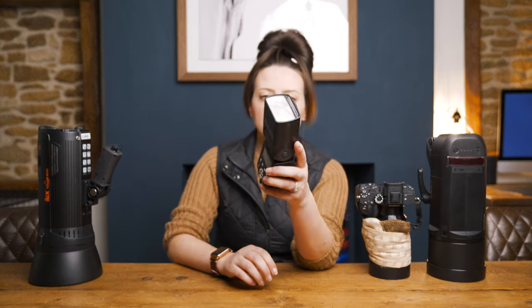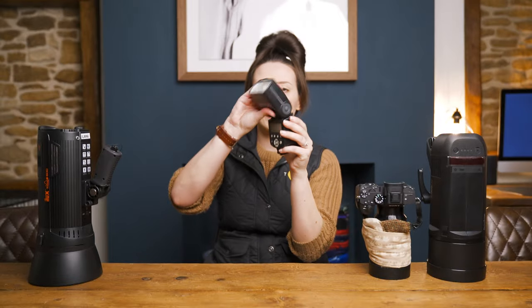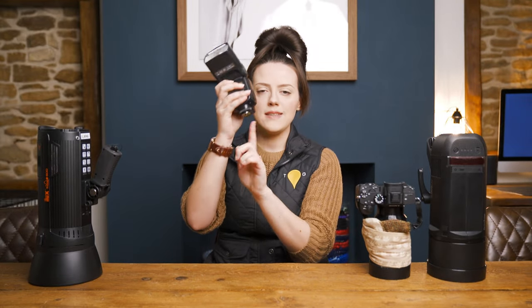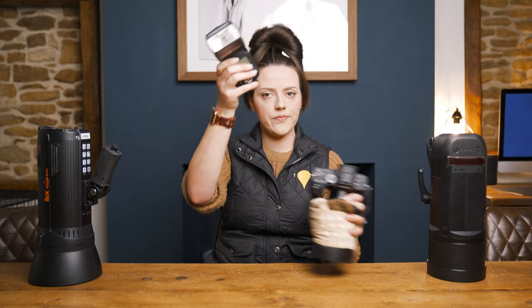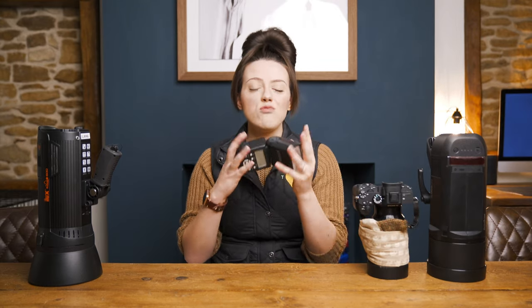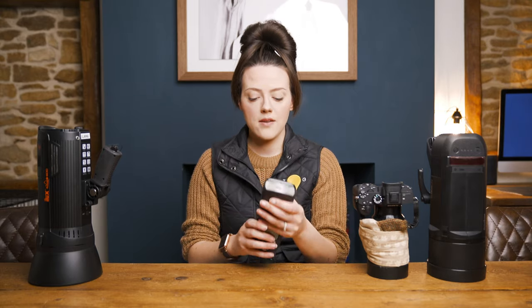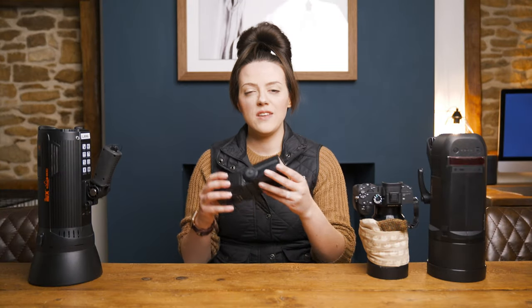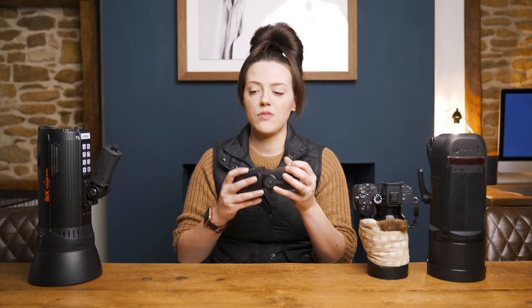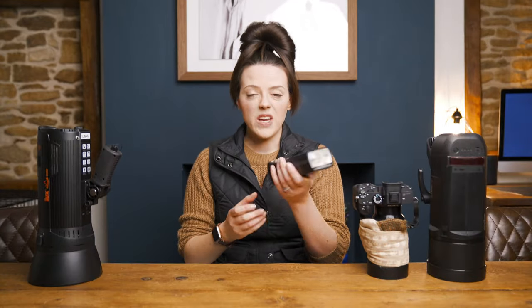First things first, let's look at a speed light. So this is a speed light — the flash comes out the top there and fires a beam of light at whatever you point it at, so you can point it anywhere you want to. It usually sits with its hot shoe mount atop your camera. They're really good because they're super portable because they're so small. They're also good because they're cheap — very cost effective — and you can stack multiple of them within a scene. So great little portable things, very versatile; you can have an assistant hold the speed light.